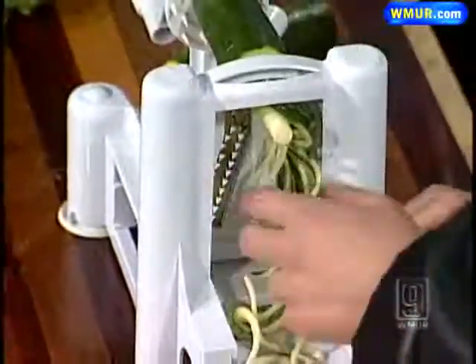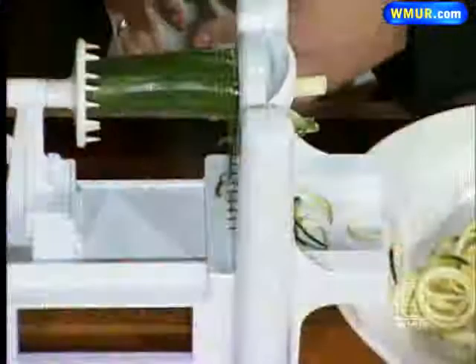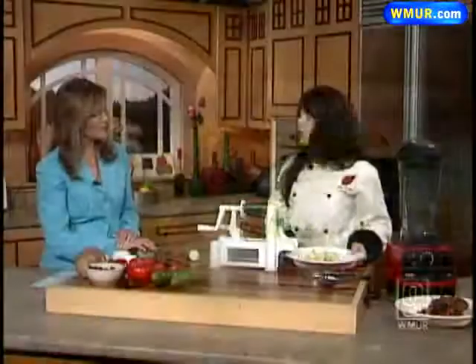Because a lot of it is also with pasta, breads, that kind of thing. In the raw world, you can't have anything that's gluten, nothing that's processed. Everything's usually organic. We don't cook anything above 112 degrees. So there would never be actual pasta there — this is what our pasta would look like for that night.